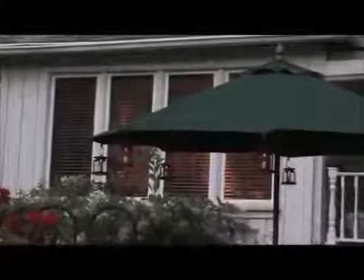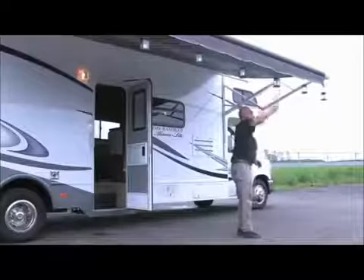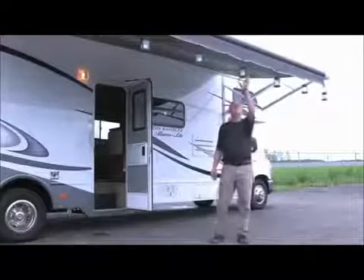The decorative candle design with an amber-colored LED will glow for up to 8 hours on a full charge. A built-in automatic photo sensor turns lights on at dusk and off at dawn. With no wiring needed, the system is completely self-contained.